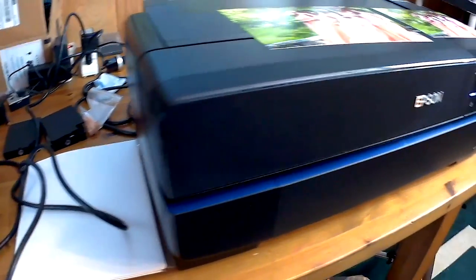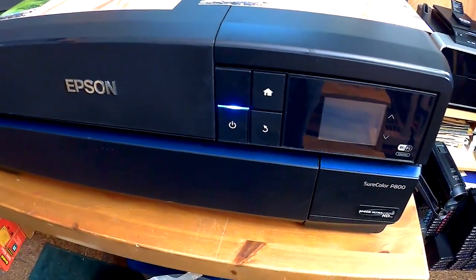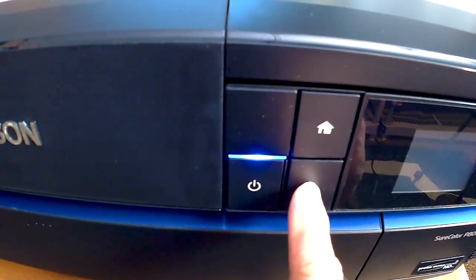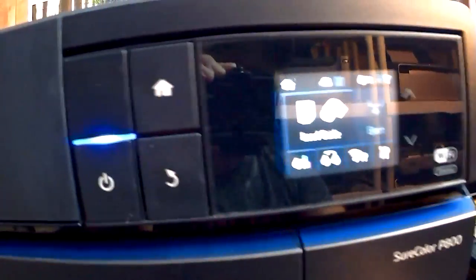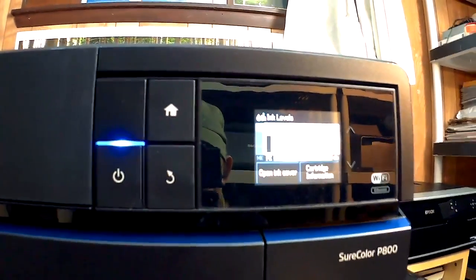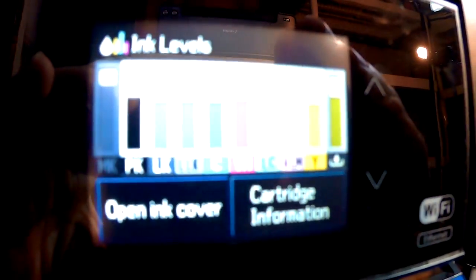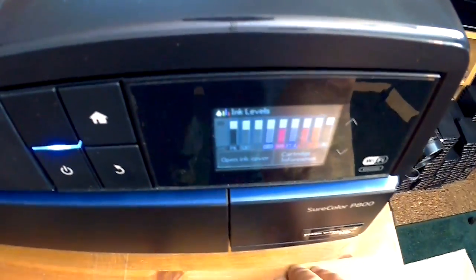Let's move over to the P800. I received this yesterday, set it up, and it was perfect from the very beginning - everything was just perfect. The inks are about a third down. This is lovely because there's a touch screen to check ink levels. Remember, these cards are not full 80ml cards, so a lot of the ink is used during the initial recharge of the printer.